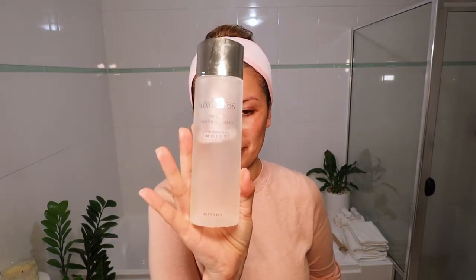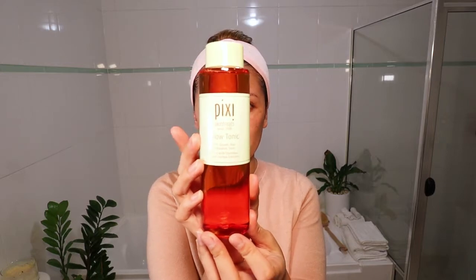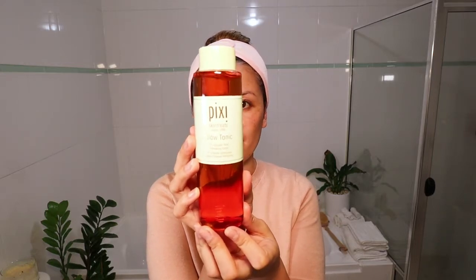Love this stuff. So what I usually do is put some on a cotton round and then just very lightly go over my face. If you find it hard to get the Time Revolution from Missha, you can get the Pixi Glow Tonic from Sephora. I just started using this one a couple of days ago and I absolutely love this one as well.